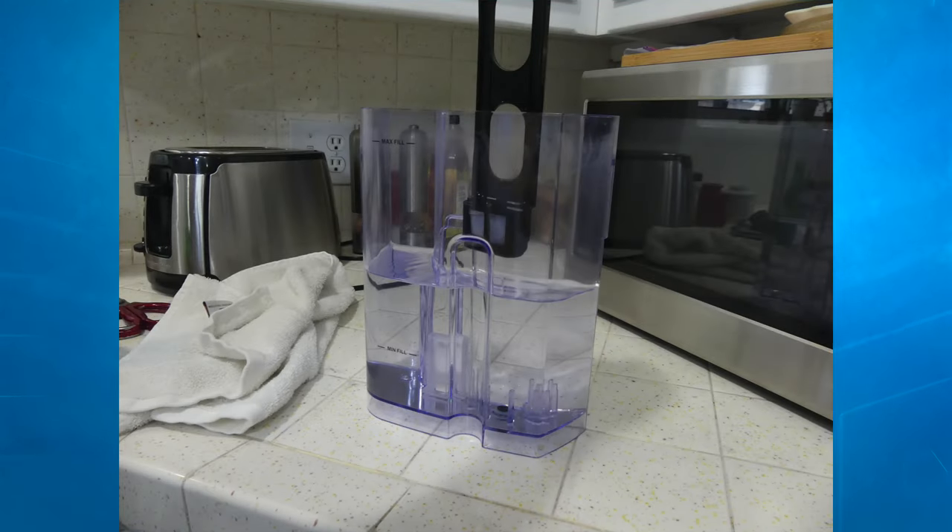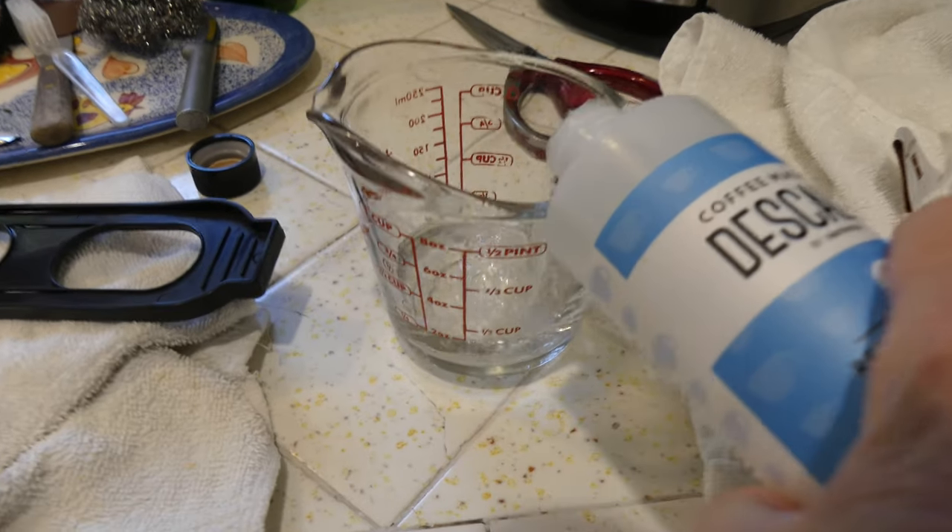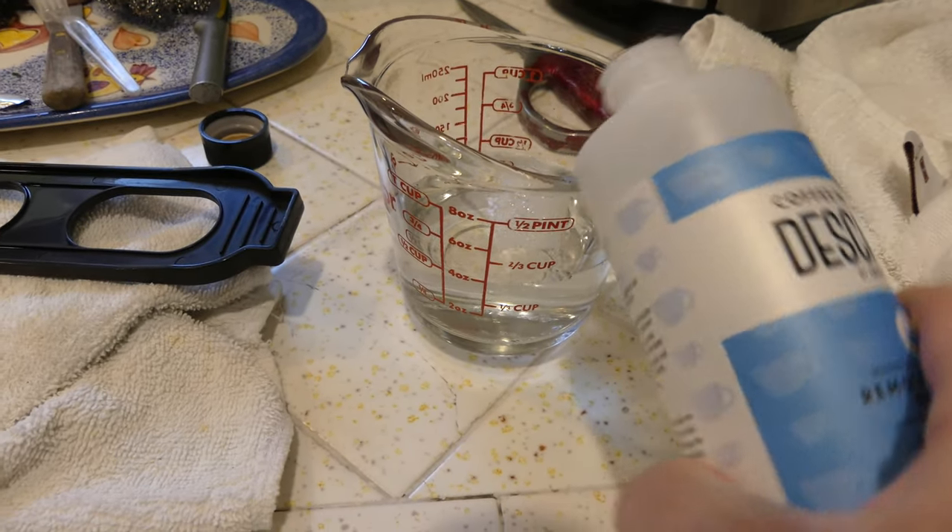As far as instructions, you need to follow them to get the fullest clean you can. Step one: empty your water reservoir and make sure all water filtration mechanisms are removed from the machine — filters and things like that. Step two: pour one half bottle of the Impressa coffee maker descaler into an empty reservoir, then add water to completely fill the reservoir.